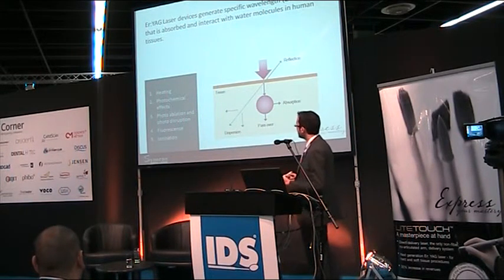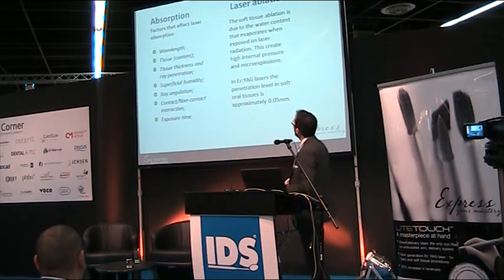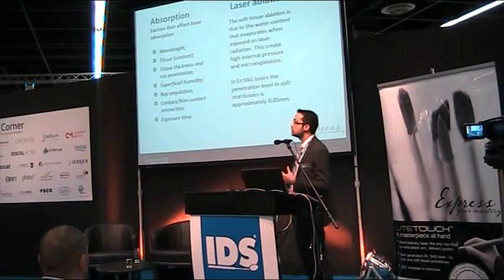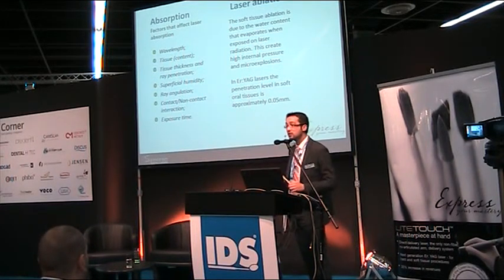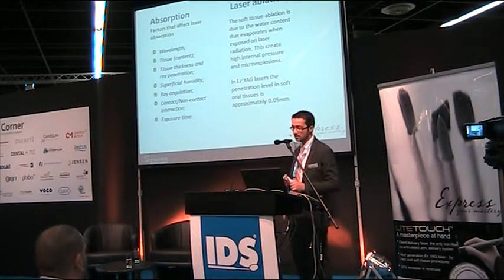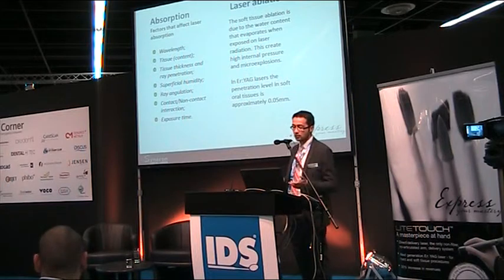The energy absorbed interacts with the tissue, enabling heating, photochemical effects, photoablation, photo disruption, fluorescence, and ionization. The most interesting effect for us is photoablation. Soft tissue ablation occurs due to water content — when the laser interacts with soft tissue, water molecules explode in micro-explosions, gently removing tissue contacted by laser energy. The penetration depth of this laser in soft tissue is approximately 0.05 millimeters.